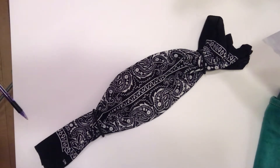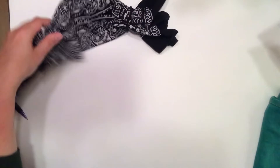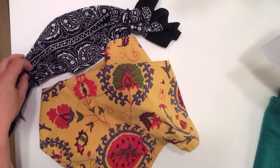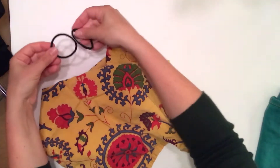There are a myriad of sew and non-sewing options on the internet, and I'm offering one no-sew option. This is what mine looks like. You'll need a bandana or a napkin and two of these hair ties.